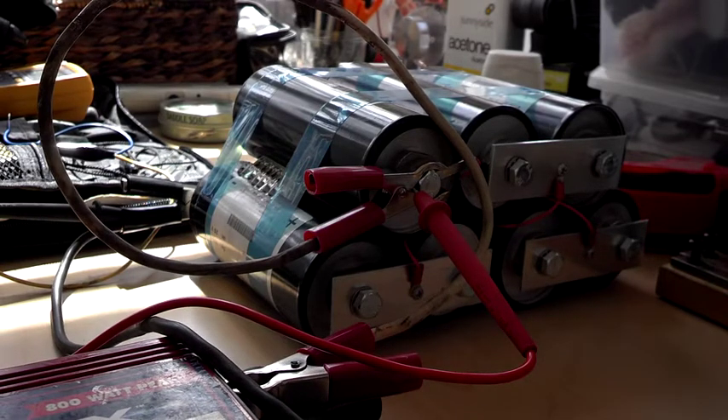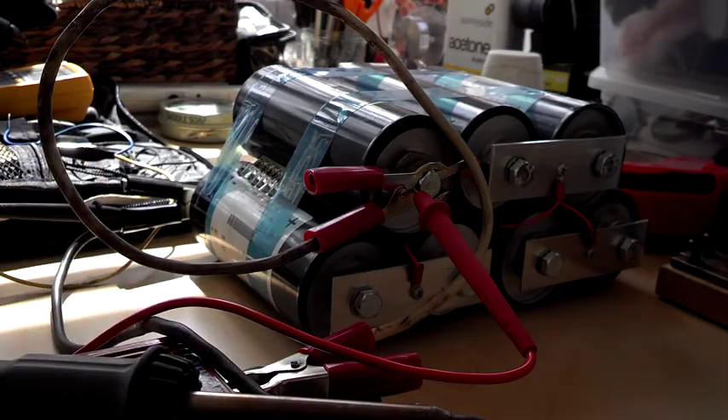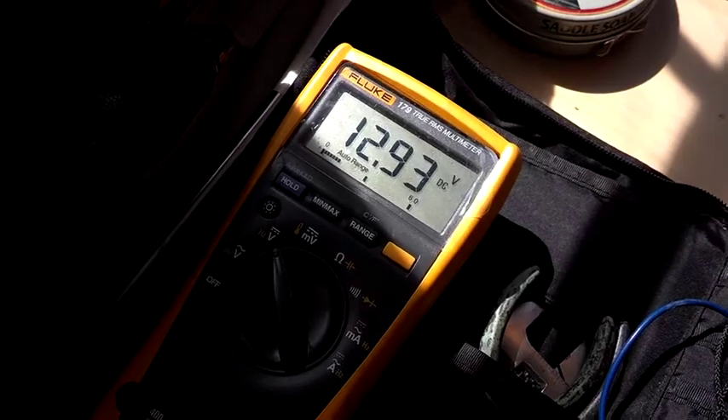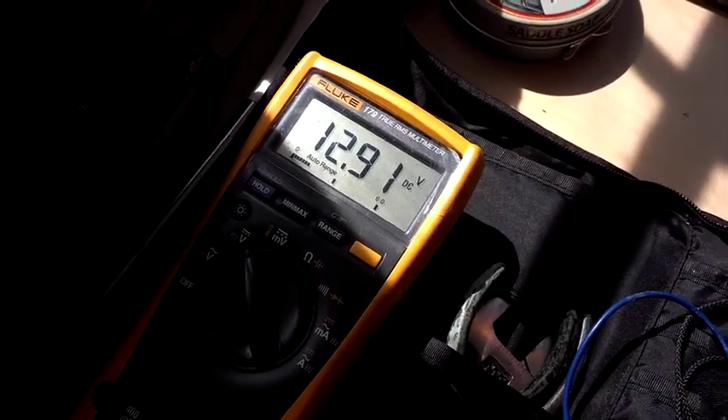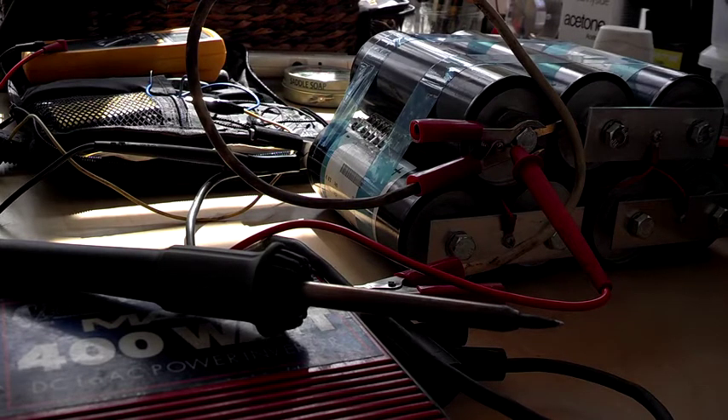The higher the quality of the inverter, the better. We are down to 12.9 volts DC and dropping, with the 20 watt light and the 15 watt soldering iron. So that puts us at about 35 watts. Loaded: 12.7. This inverter should squeal at me at about 10 volts.